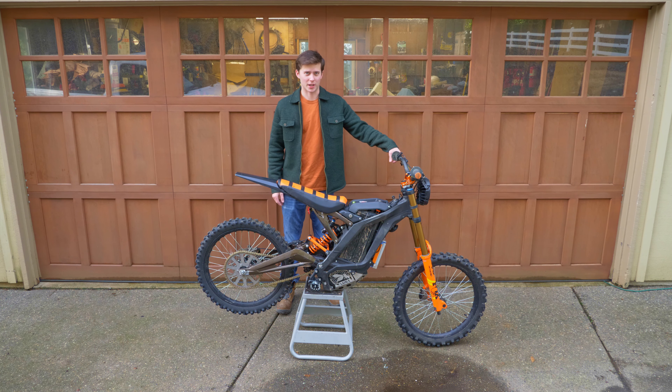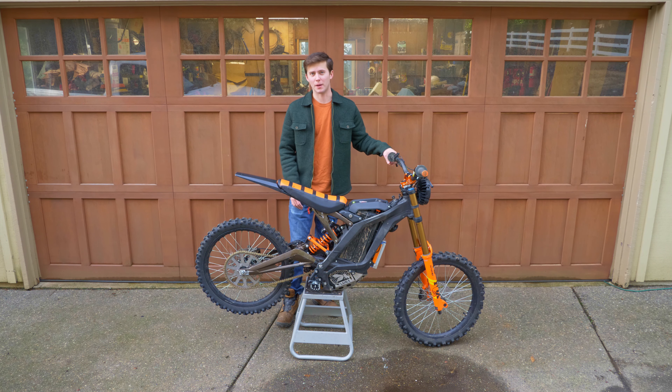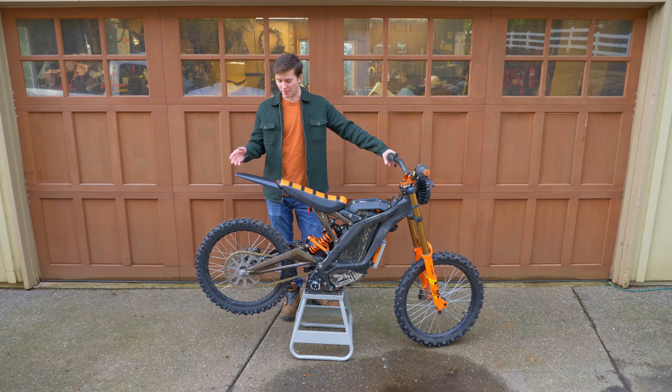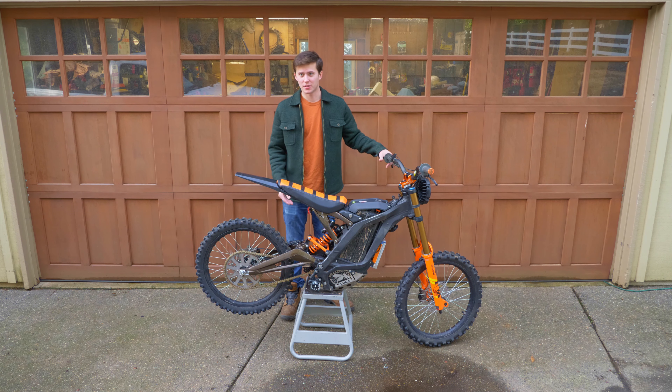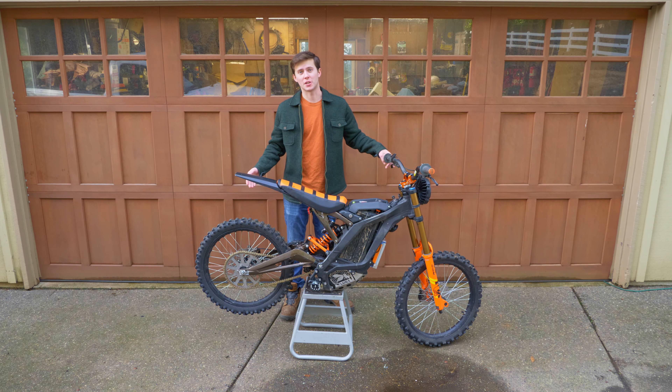Hello everyone and welcome back to the channel. Today I'm going to be converting it to a tubeless setup. The reason I'm doing that is because I had to drop down the air pressure on my last ride in order to get more traction in the mud, and when I did that I got a pinch flat. So it just seems like the natural next step to try and improve traction and reliability.